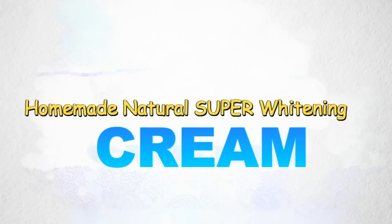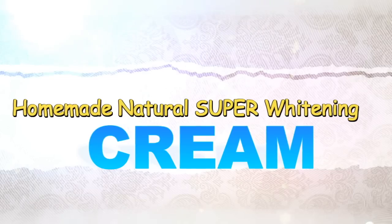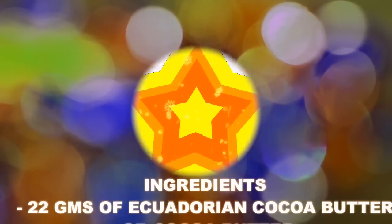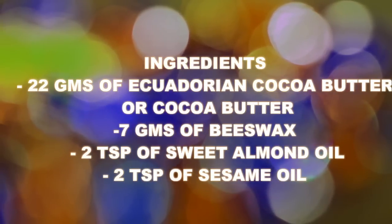Hello, welcome back to my channel! Today I'm going to be sharing a super homemade natural whitening and brightening cream with really magical ingredients.